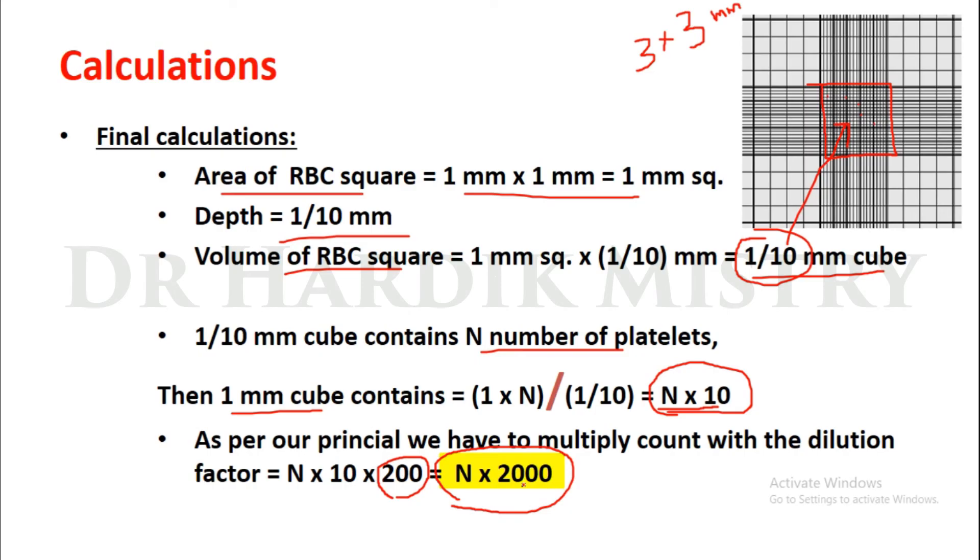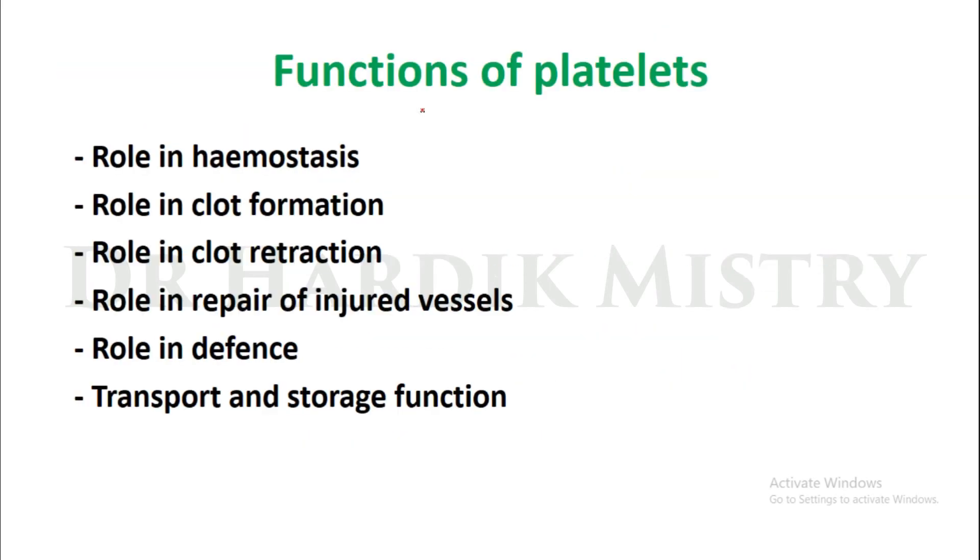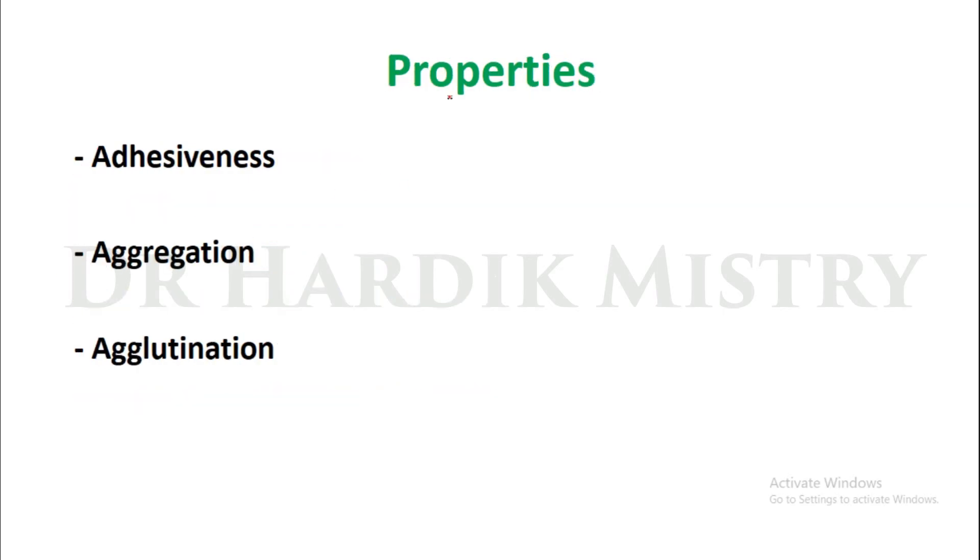Functions of platelets: role in hemostasis — meaning the spontaneous arrest or stoppage of bleeding; role in clot formation; role in clot retraction; role in repair of injured vessels; transport and storage function. Properties of platelets include adhesiveness (stickiness), aggregation, and agglutination.